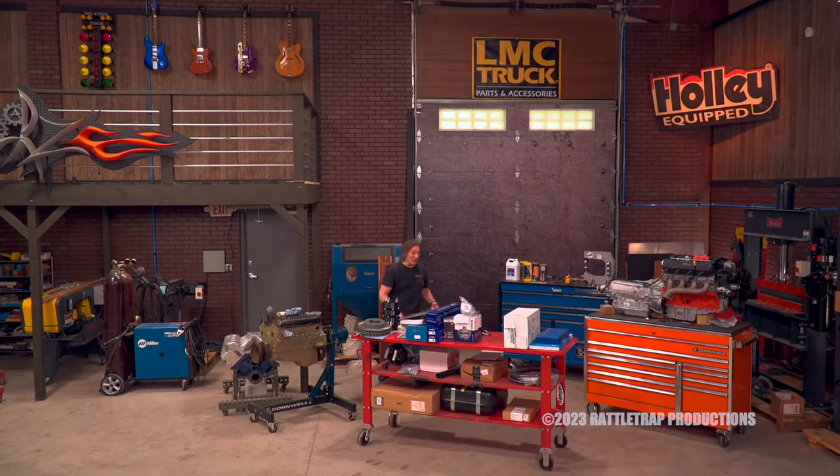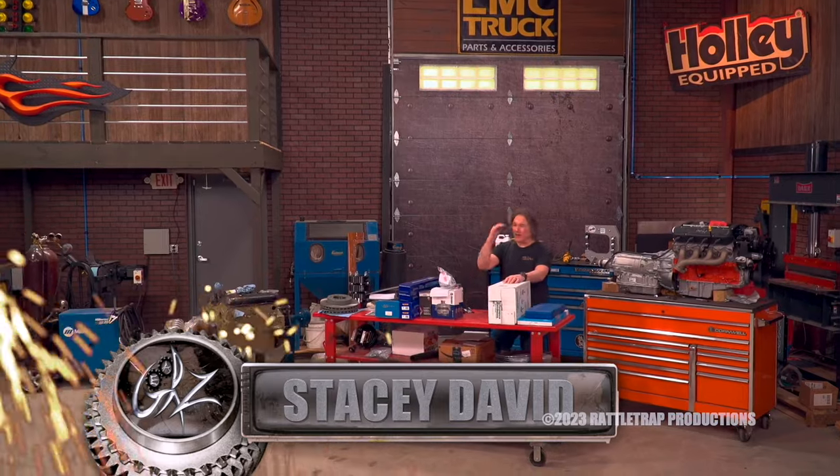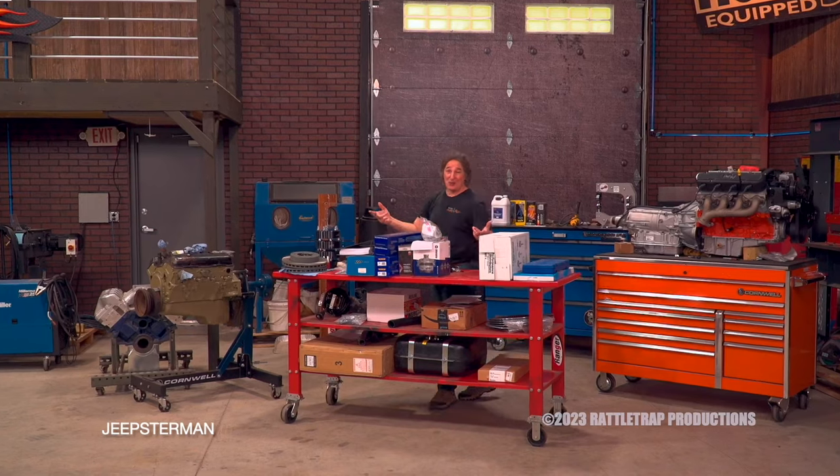Welcome to Gears. One of the biggest challenges you can face on a project is when you start out with a plan or an idea and then something happens that completely blows that out of the water.